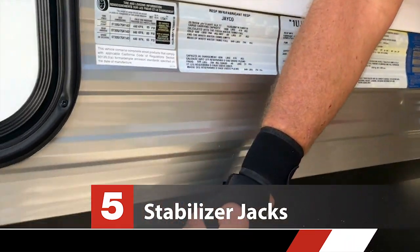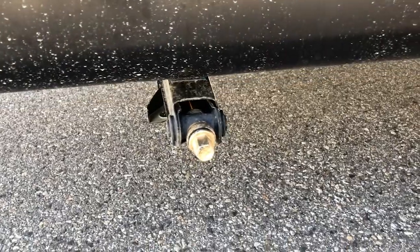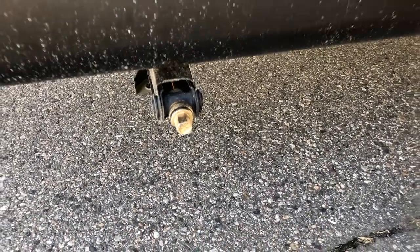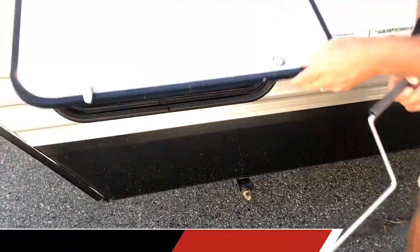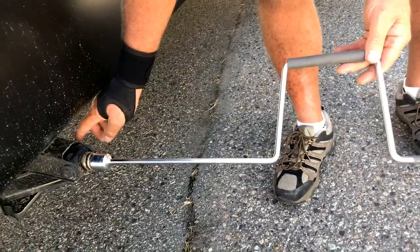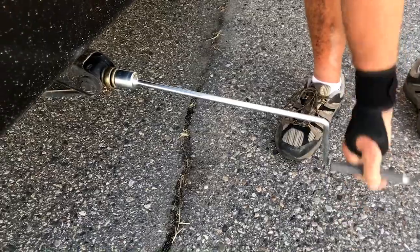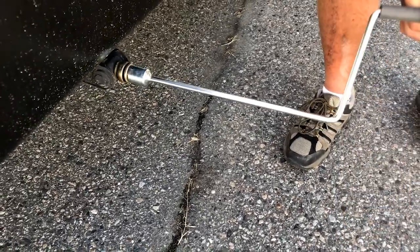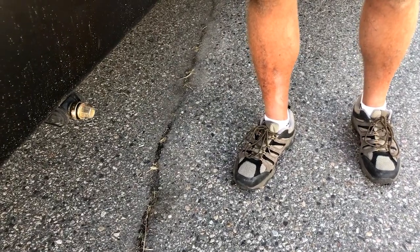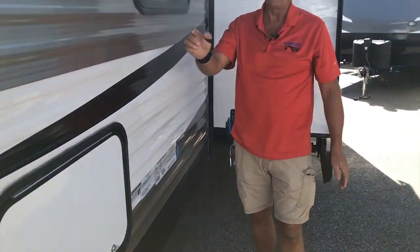The other thing I want to show you up here is the stabilizer jacks. There's one on all four corners. They're only to take what I call the wiggle out of the jiggle — so when you're walking around, it takes that little movement out of the trailer. You're going to grab a jack handle, stick it on there, and just crank them down. The closer that foot is to the frame, the stronger the jack is; the more extended it is, the weaker it gets. Be very careful that you don't try to use this to level the unit. Leveling is done by putting something under the tire and driving up on it for side-to-side level. Front to back is done with the tongue jack that we just went over.